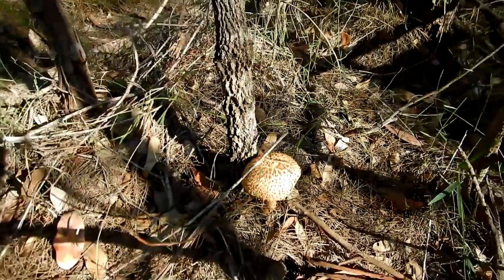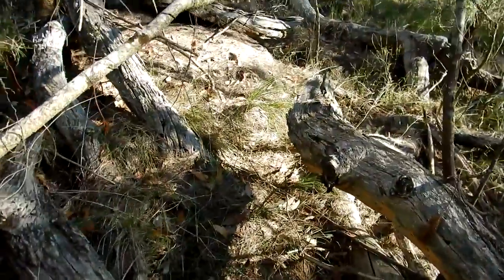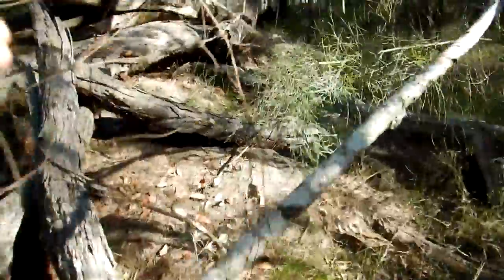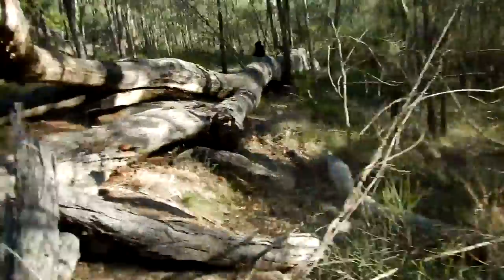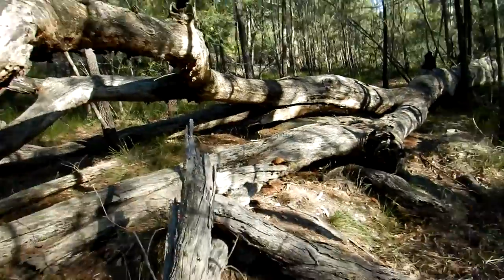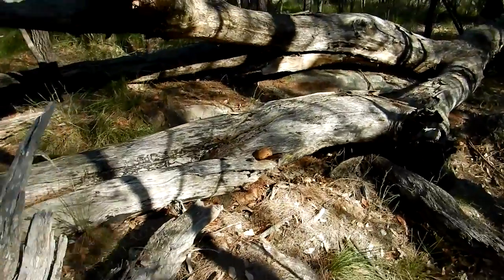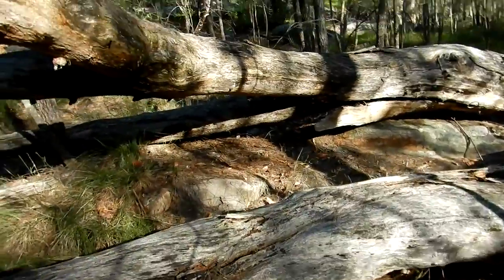They're pretty easy to spot with their shaggy caps. I'll just climb through this scrub here without falling on my arse. I'll get another one under here, growing out of this log — that looks fantastic.